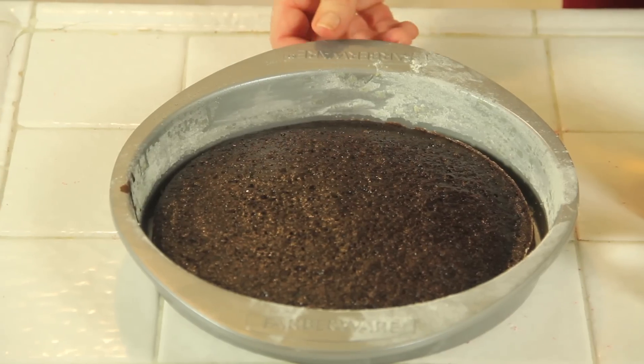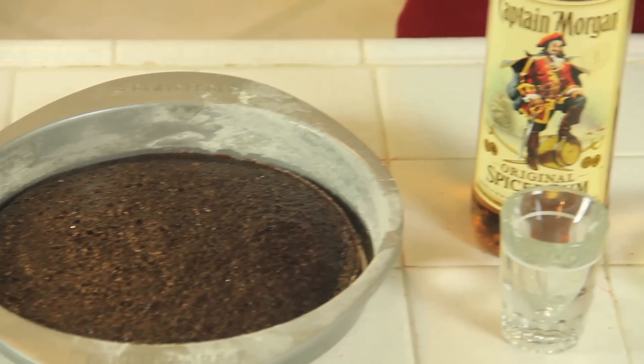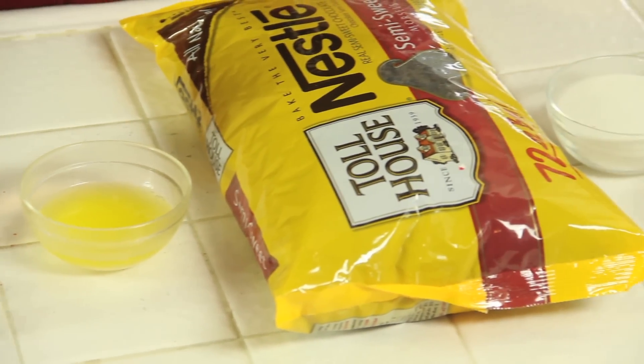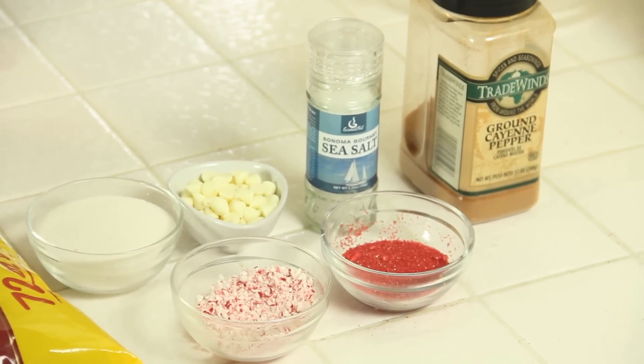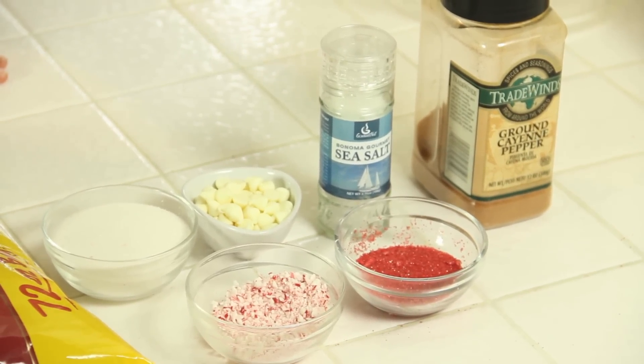The ingredients for this dish are chocolate cake — I made this yesterday and it's been air drying — some rum, some melted butter, chocolate chips, and then toppings. I've got a whole bunch of toppings. Some of my favorites are sea salt and cayenne pepper. And then I've got some broken up candy canes, some white chocolates, some red sugars and white sugars.